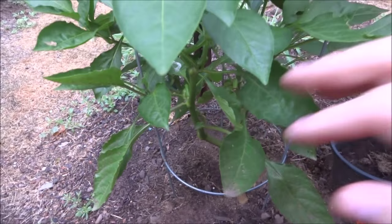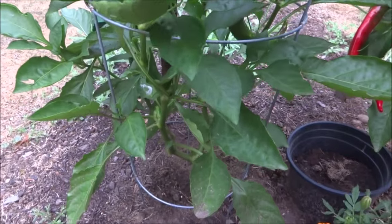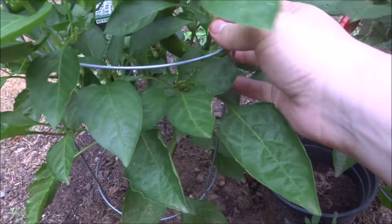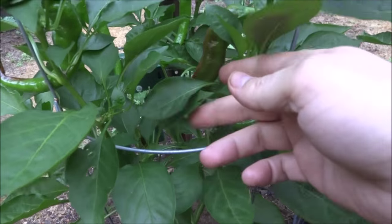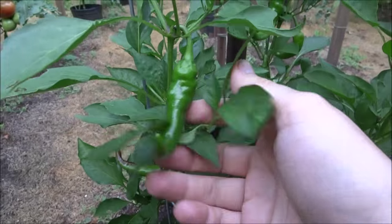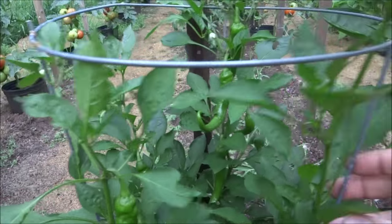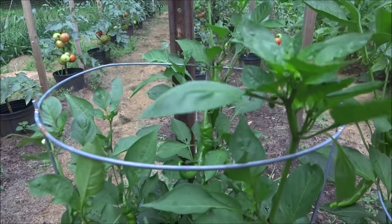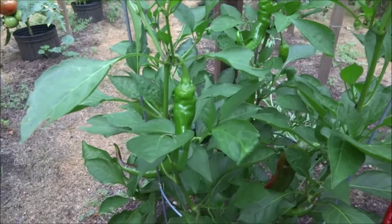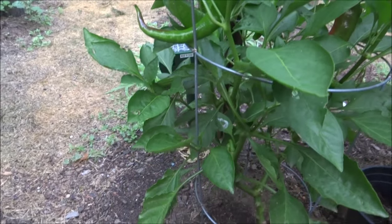You'll notice that most of the peppers are now missing — I harvested them. They turned red and I picked them and ate them. There's a couple left, but what's happening is this is a new generation, or the next flush of peppers coming on. Things have been extremely hot here for a week or two, so everything slowed down to a crawl, but there's a couple peppers on there.